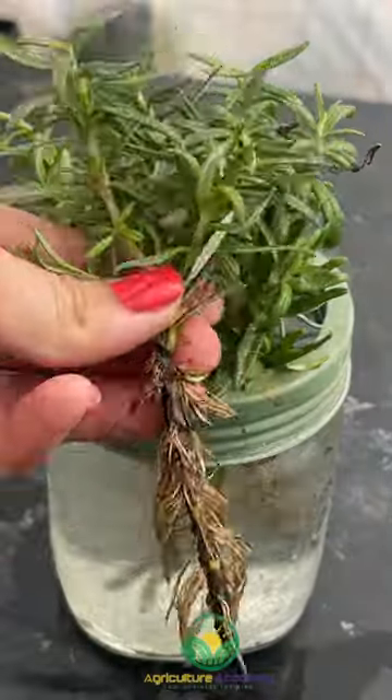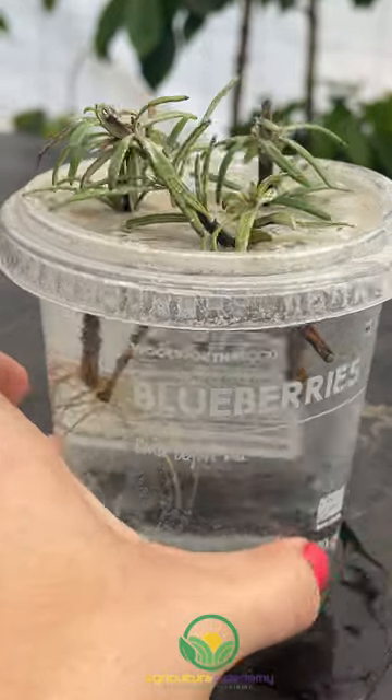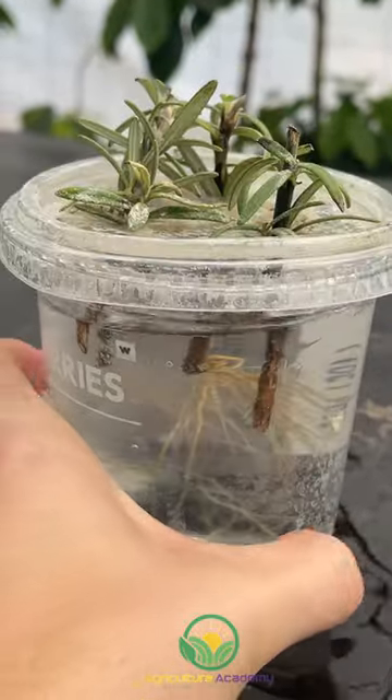When it came to the cuttings in the water, we had a much lower success rate. Root growth took about double the time compared to those grown in the coir, and the growth was far more erratic.